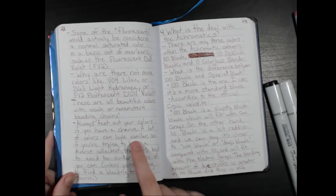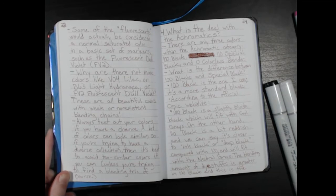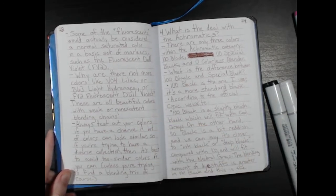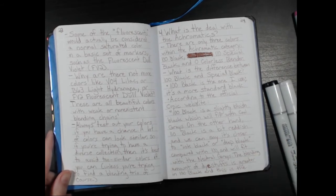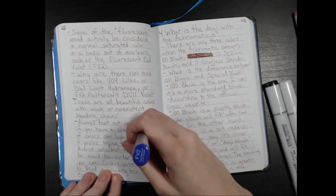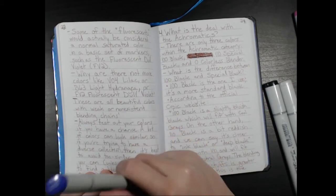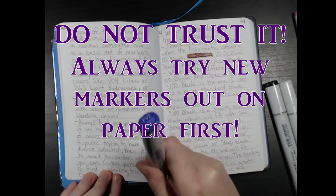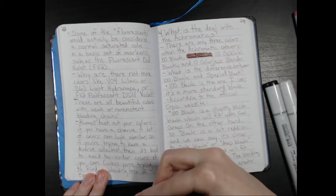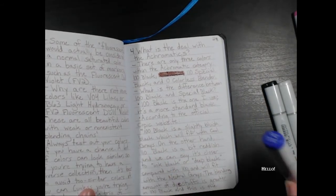Always test out your colors if you have a chance. A lot of the colors can look similar, so if you're trying to have a diverse collection, it's best to avoid two similar colors if you can — unless you're trying to find a blending trio, of course. And despite what I said about referencing the color in the caps, don't do that. Don't trust the caps ever — no matter what company it is, no matter what color, do not trust it. Always try it out on paper first. You can thank me later because colors can be wrong — these caps can lie to you.